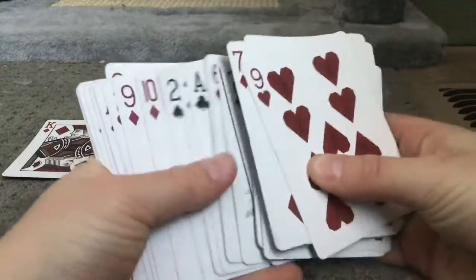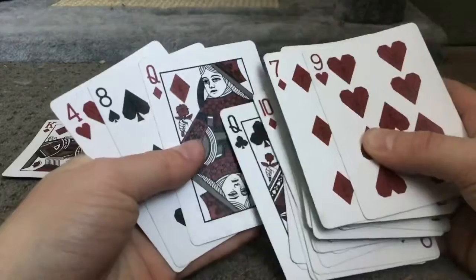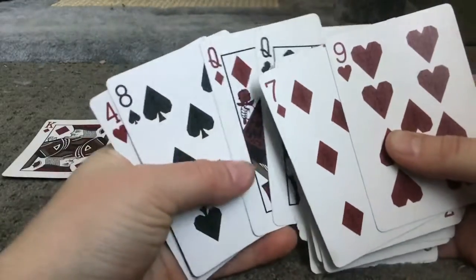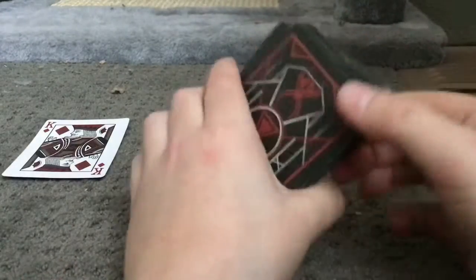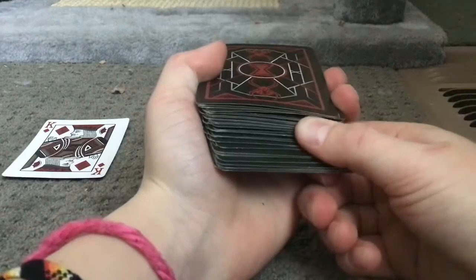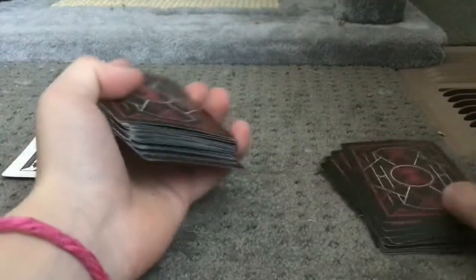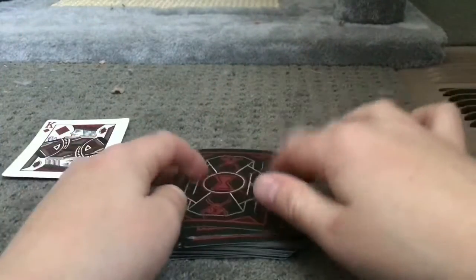You're going to ruffle through it and look at the third card down from the top — so that means the third card down from the top is the queen of diamonds. Then say stop wherever you'd like. Say they say stop right here — you're going to cut the cards right there. So now the queen is three down right here.